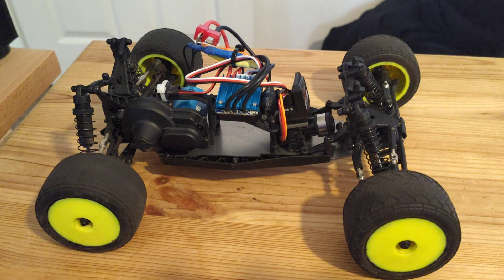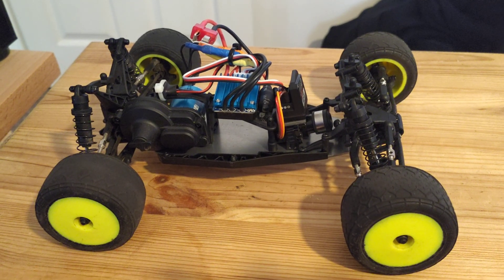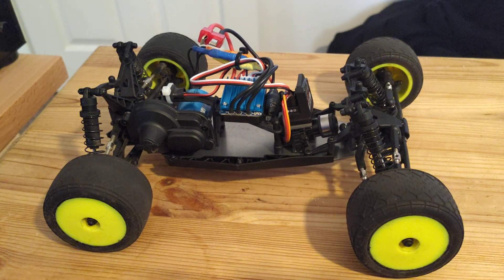Top speed on stock with the 2S LiPo, stock motor, and stock receiver was around 12 miles an hour. It's more like 25-ish with this setup, which makes it a lot more lively and a lot more fun.